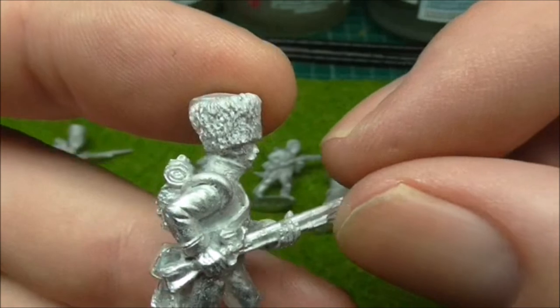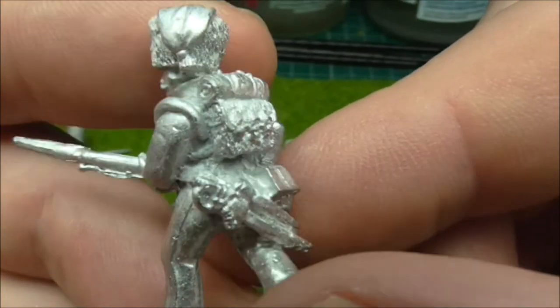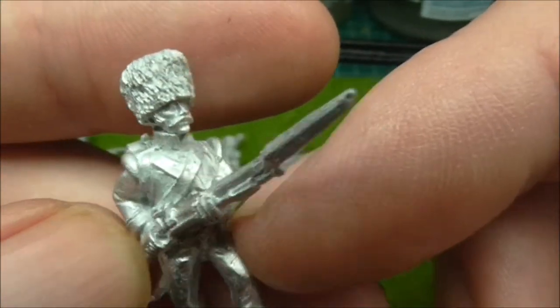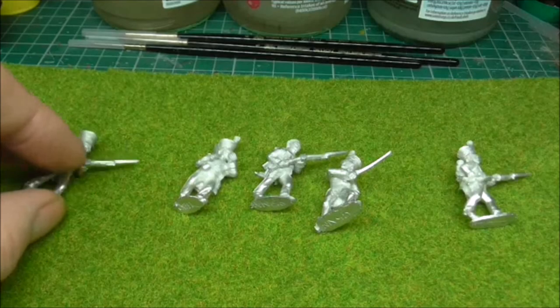He's got a Grenadier in his coal pack, which is always nice. It just adds that bit of difference. Very, very nice figures. So let's get these to one side.